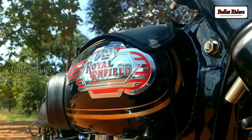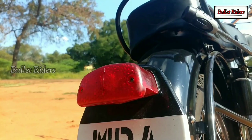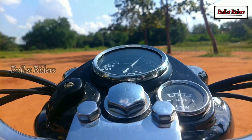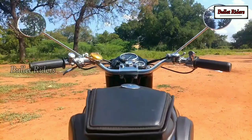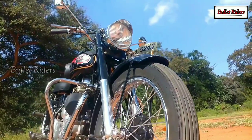Hey guys, welcome back to my channel. Royal Enfield is the brand under which the Enfield Cycle Company have manufactured motorcycles, bicycles, lawnmowers and stationary engines. They built their first motorcycle in 1901, and the Bullet is the longest-lived motorcycle in design history.